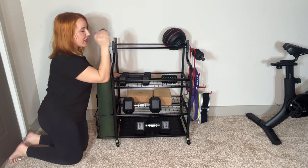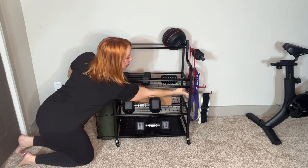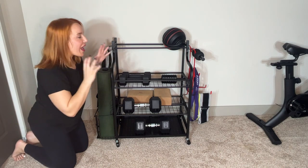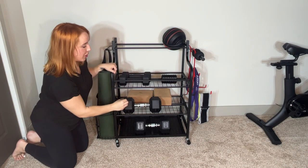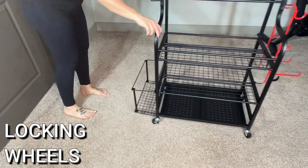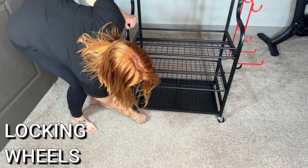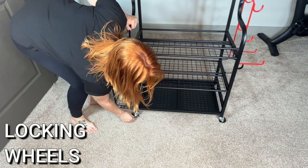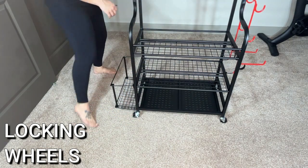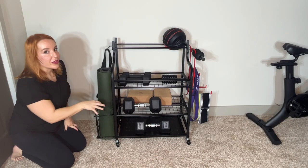Over here on this side, you've got a ton of different hook varieties, both on the inside — there's these little hooks — and on the outside to put more weights, more bands, more of anything, and keep it all nice and organized. It also is on wheels. It rolls around very, very easily. You can easily lock the wheels as well, so if you're keeping it stationary, you don't have to worry about it rolling off or getting knocked around by kids or pets because it locks in place. But when you do want to move it, it moves really easily, even when you have it loaded up with all of your stuff.